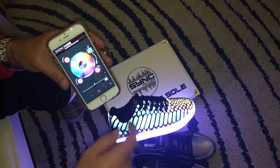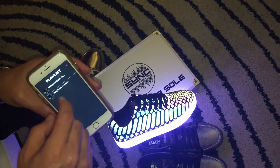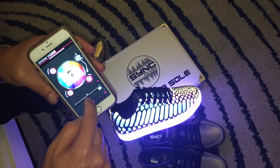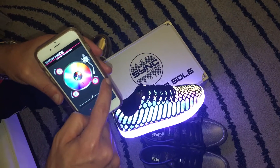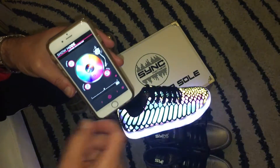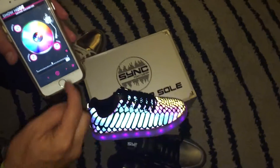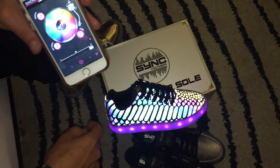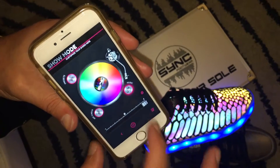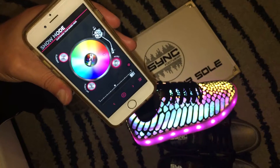The next feature is music mode. In this mode, you install music into this area of the app, then choose whichever songs you want. You can scroll through your music with forward and back controls, and the lights will follow whatever music is playing.